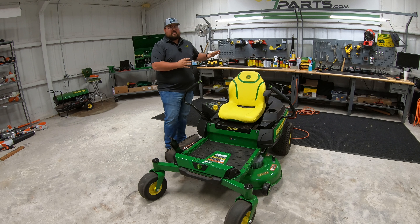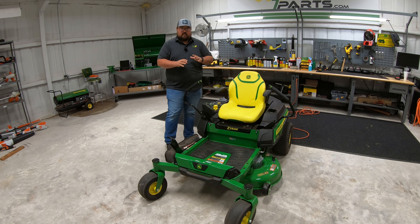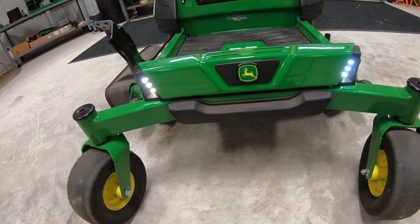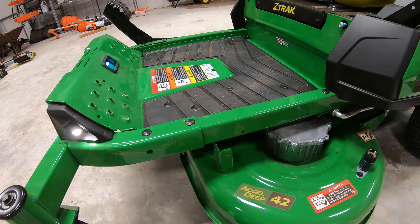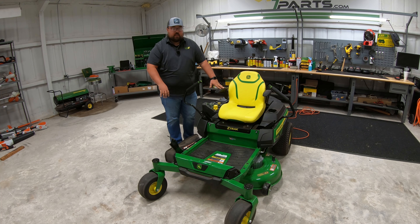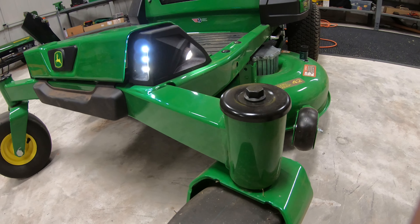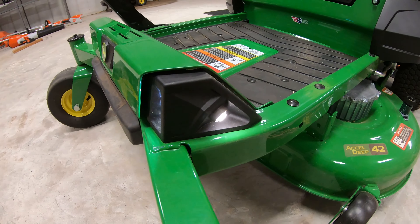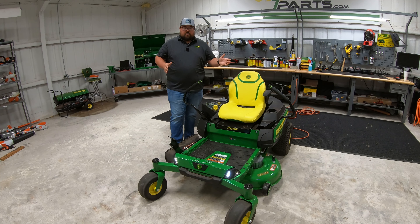Now that we've covered the battery extensively — since it generates the most questions — let's talk about the rest of the mower, starting at the front. This mower is set up on the exact same frame system as all other Z3 mowers, with a thick frame across the front and frame rails running along the sides to the back. You'll also have the bumper pad at the front, two casters with sealed ball bearings, and a standard LED light kit that shines both forward and to each side of the deck.